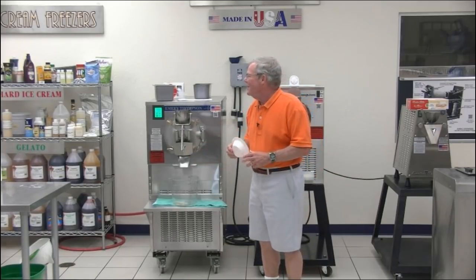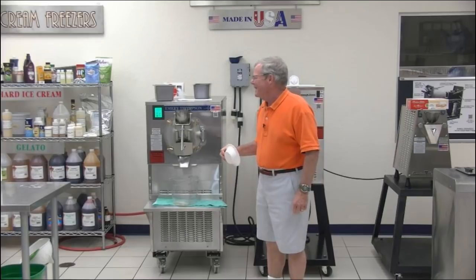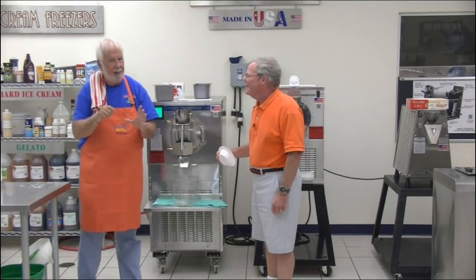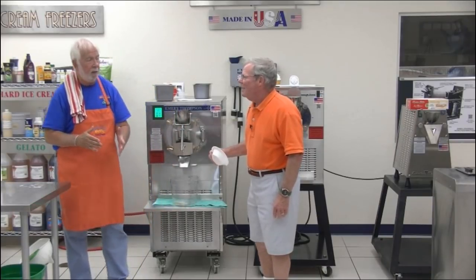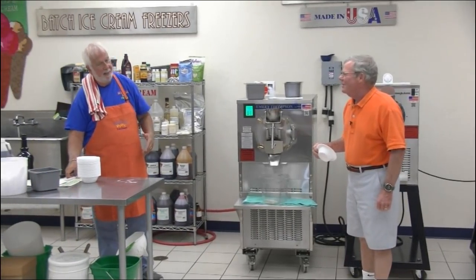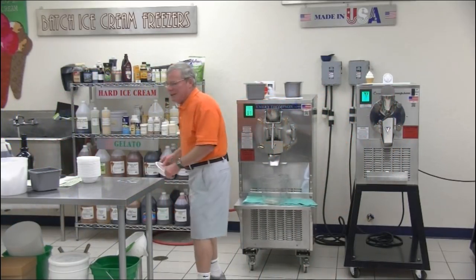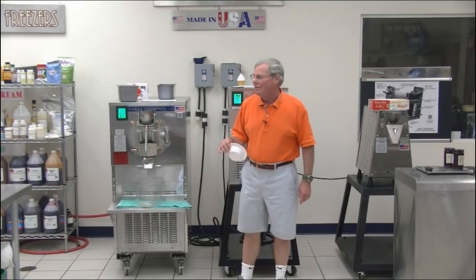Every state is different. New York State — my old state, which is the most restrictive state on earth — actually has the most laxed rules about alcohol. There's an urban legend of somebody asking about putting alcohol in ice cream, and being told: if you make bourbon vanilla ice cream and serve it in a dish, that's okay. But if you put that bourbon vanilla ice cream in a blender and turn it into a milkshake, that's a cocktail — and you can't sell cocktails unless you're properly licensed.